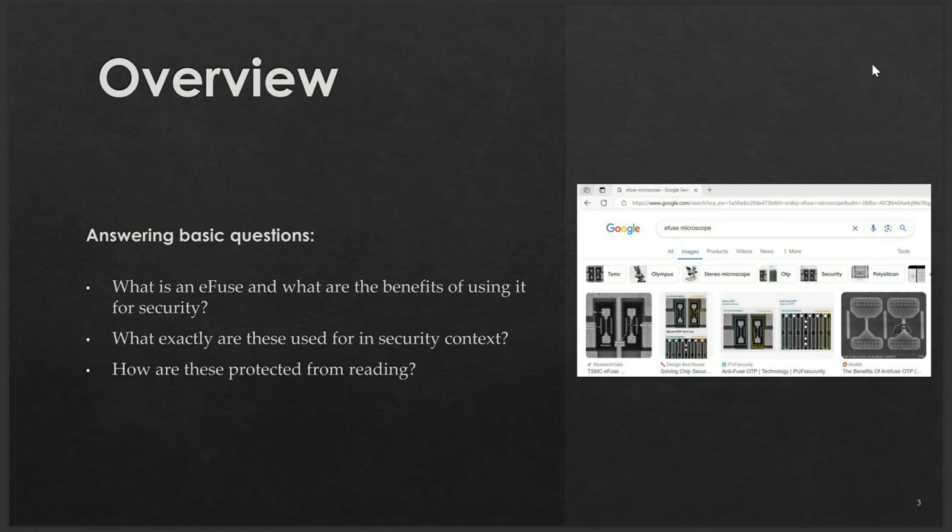This permanent state change is really useful for security — you can use these memories to disable debugging interfaces, enable secure boot, or store public keys for secure boot. However, some manufacturers took it one step further and actually use eFuse-based memories for storing information that requires confidentiality protection, meaning you can find flash memory encryption keys or passwords for debugging interfaces stored there.